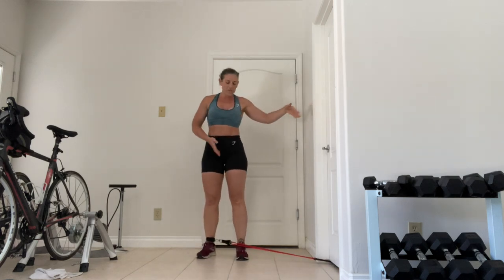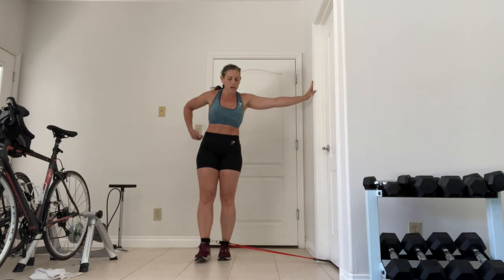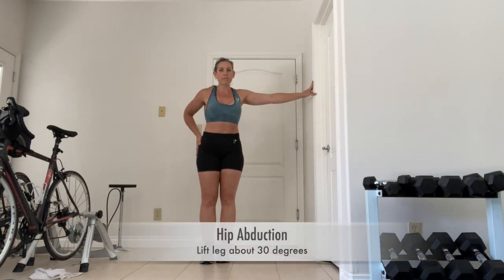I'm going to hold on to the wall. If you need to stretch out further, pull a chair over — something to hold on to — and we're going to start with hip abduction.